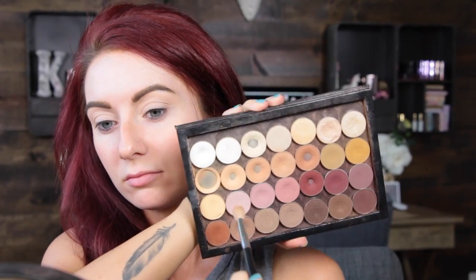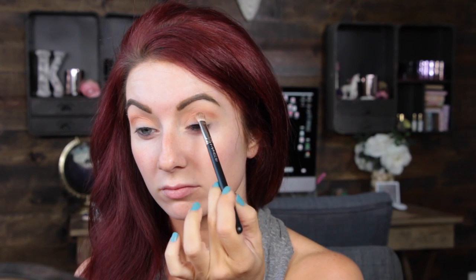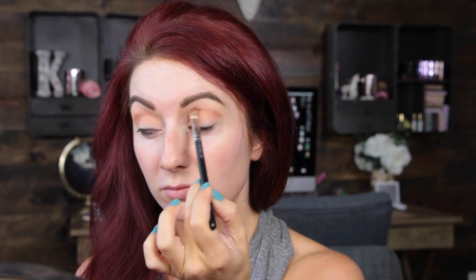We're going to start off by priming our eyes. I'm using MAC Painterly Paint Pot, which is one of my all-time favorites. Next we're moving into Makeup Geek shadows — this is the color Beaches and Cream — using a blending brush and blending from outer to inner corner, diffusing it all over the crease and a little bit on the upper lid. Then going in with this gorgeous color called Tuscan Sun and a more defined, denser brush, concentrating it on the crease from the outer corner to the inner corner.